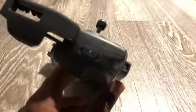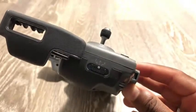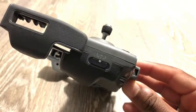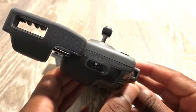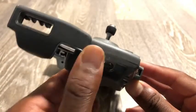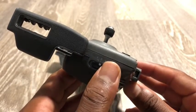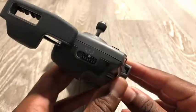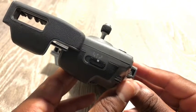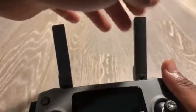On the right side of the controller you have a three-tiered switch that lets you switch the flight mode. You have tripod mode, which is very stable and slow; positioning mode, which is a bit faster while still having obstacle avoidance; and then sport mode, which turns off all obstacle avoidance and gives you full control of the drone, allowing you to reach massive speeds.